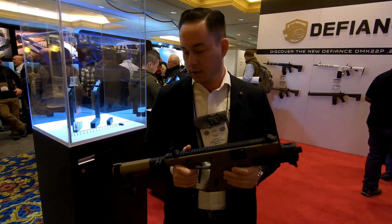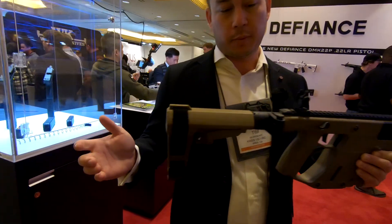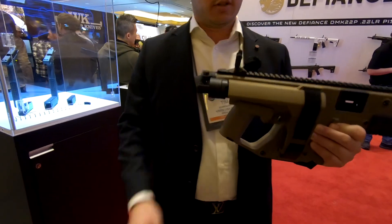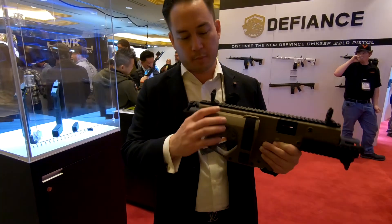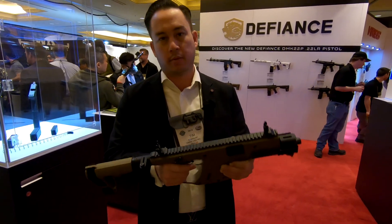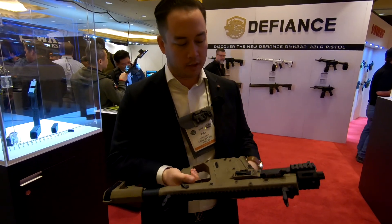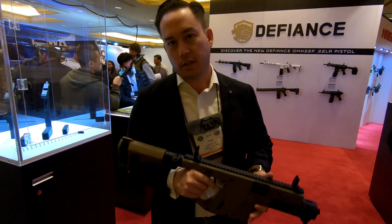At the rear of the gun we have the SBA3 arm brace from SB Tactical, and we've mounted it to our folding adapter, so this is a very compact pistol stabilizing brace configuration of the Vector. Of course, all the other standard features are the same, such as the ambidextrous safety, bolt catch, magazine release — and of course the Vector takes Glock magazines.